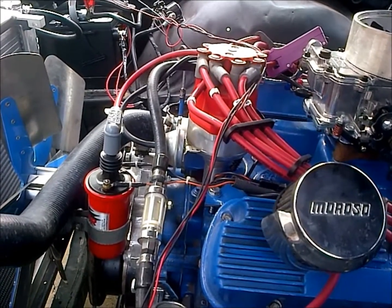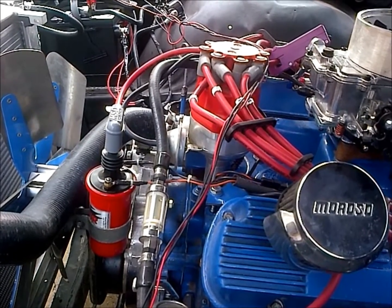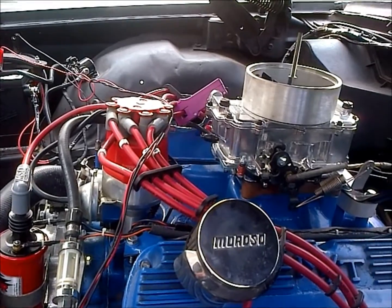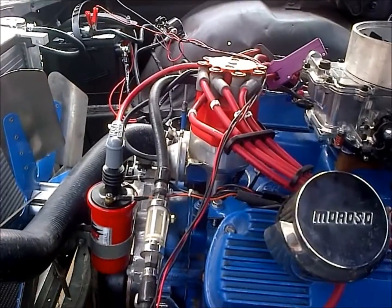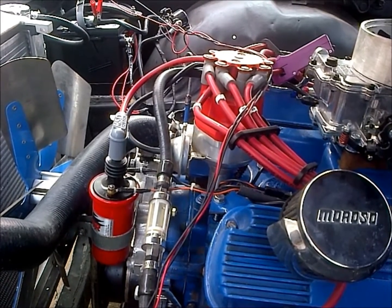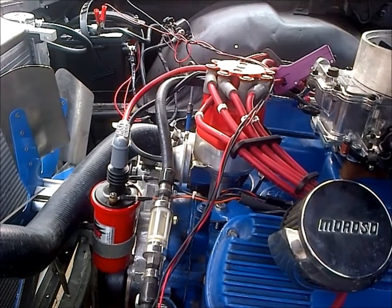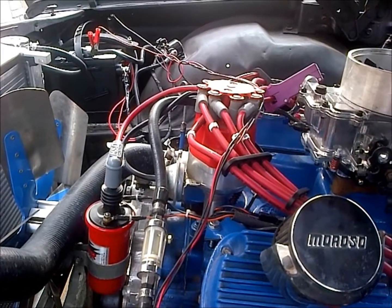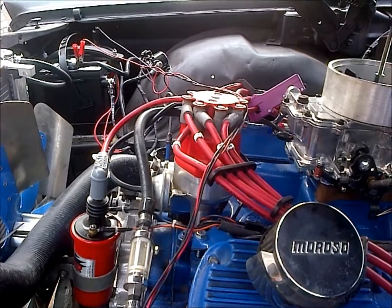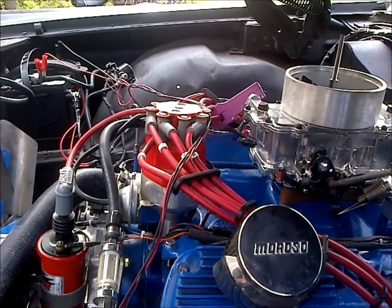Your vacuum advance usually lets in 15 to 20 degrees of advance, but the vacuum canister only lets it in at high manifold vacuum. When you tromp it and you're into the power — sucking a rich mixture through the carburetor under a pretty good load — it will factor out that vacuum canister. That's really just for efficiency and everything of that nature. You really don't want to be cruising around at 40 or 50 degrees of advance, so you want to make sure it's reasonable.